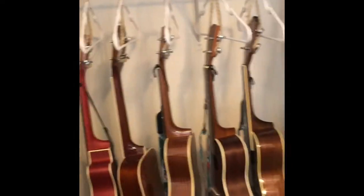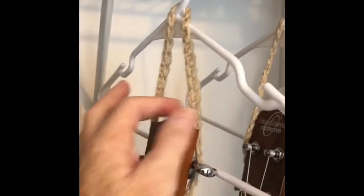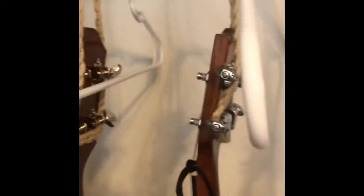Because he's got so many ukuleles, we hang them in the closet in our spare bedroom. These little loops let them hang on, so it's super easy and he can grab whatever ukulele he wants.